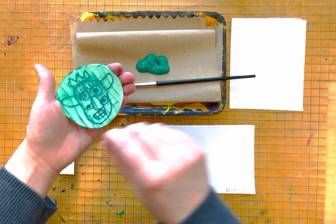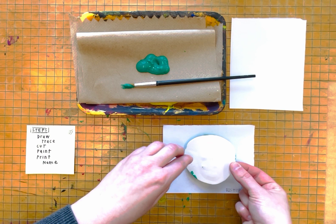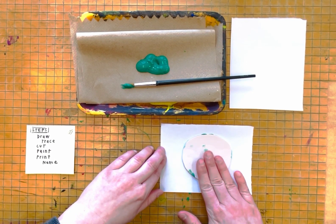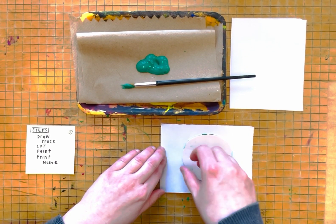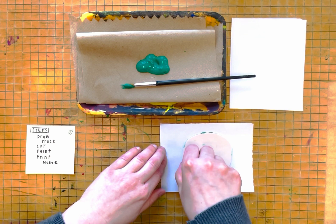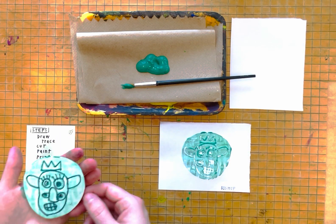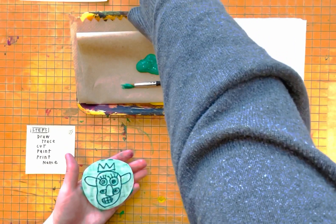Now, I am going to take my piece of foam and make sure it's on my piece of paper. I am going to lightly press down on my piece of foam to apply it to the piece of paper and then I am going to pull it up. That smeared a little bit, so I am going to reset.